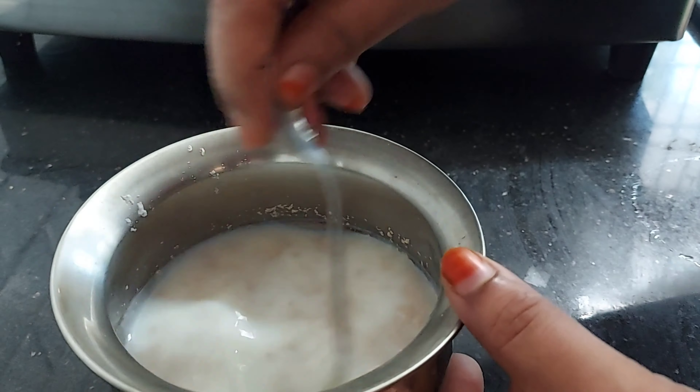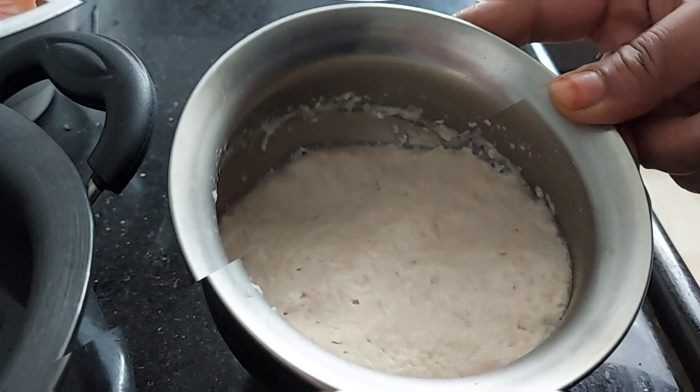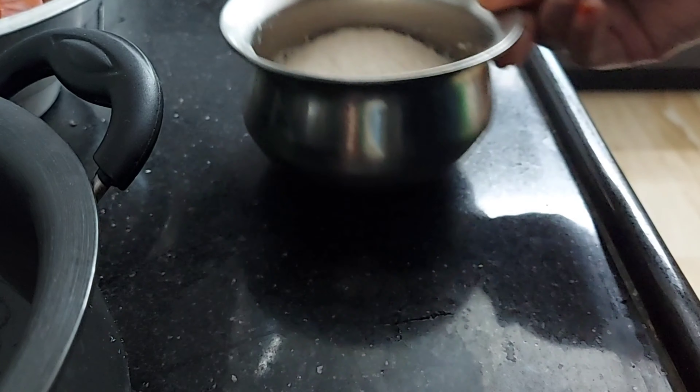After 15 minutes, we will open it. So now we will check it. Friends, in 15 minutes our yeast is very warm and active.